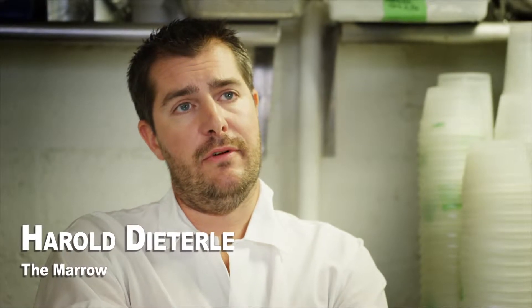My name is Harold Dieterle. I'm the chef owner of Perilla, Kinshop, and Amaro here in the West Village in New York.